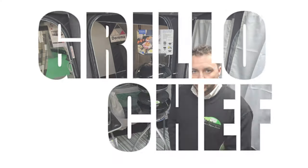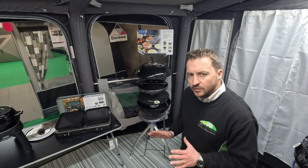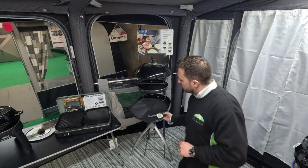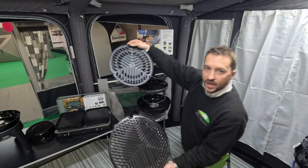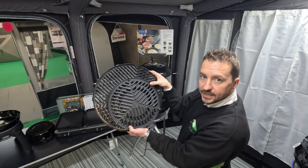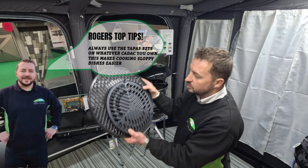The next size up is called the Grillo Chef. We've moved from a 30 centimeter cooking surface to a 40 centimeter cooking surface. Generally I'll sell this to couples or families of up to four people cooking off this surface. To give you a comparison — that's your 40 centimeter and that's your 30 centimeter — overlaying one against the other you can see the size difference. I still recommend using the tapas sets on both of these cooking surfaces.